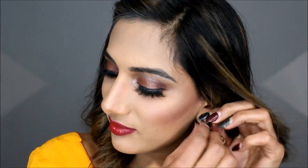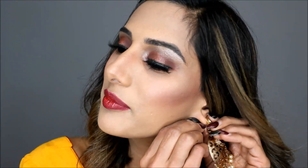To set everything in place I'm using Smashbox setting spray, which I'm really liking. Here are my earrings and this is the complete look! I really hope you guys enjoyed watching this. If you did, please don't forget to subscribe to my channel and give this video a thumbs up. Leave me feedback in the comments below, and I'll see you guys in the next video. Bye for now, and wishing you all a very very happy Diwali!